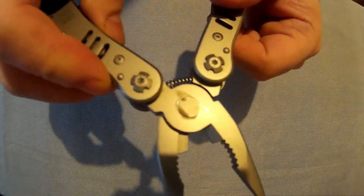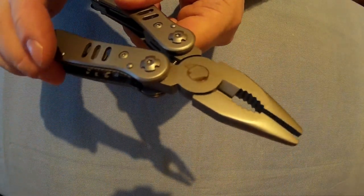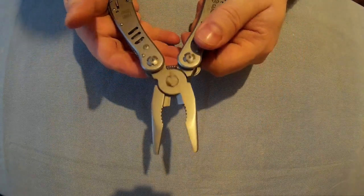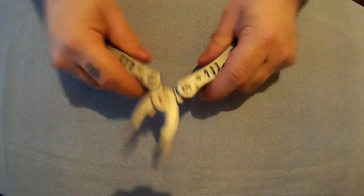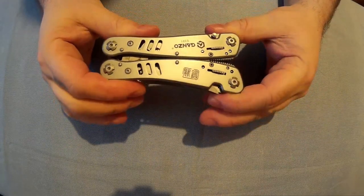A bit of oil coming out of my joint there. It's got a decent bit of grip. Very good, very nice. Spring loaded like I said, and then to shut these you just bend the handles back down again and it will lock shut.